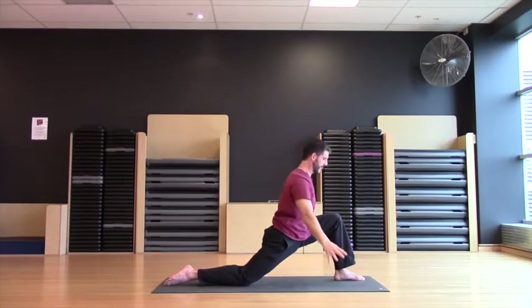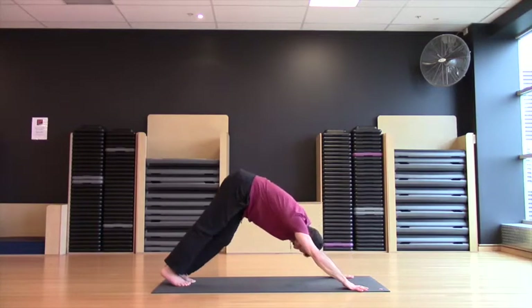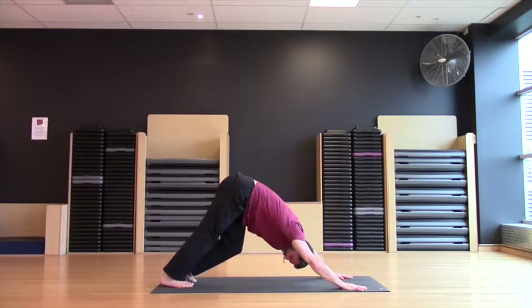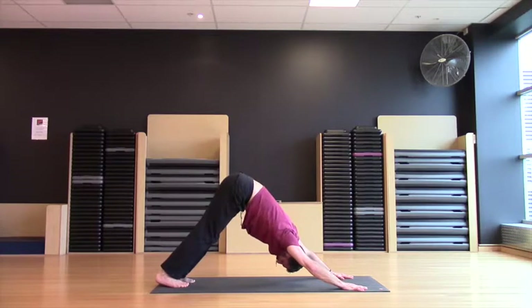Bring your hands down either side of the front foot. Press back through your downward dog. Just walk out the heels here, lengthening through the back side of the body — lower back, shoulders, hamstrings, calves. Keep pressing back through those shoulders, bending the knees. Press back through the shoulders, hinge and lift the hips, keep the shoulders where they are, and lower the heels down one at a time.